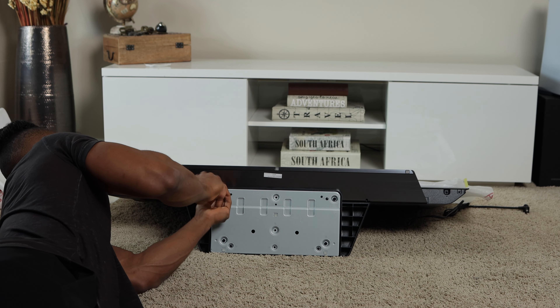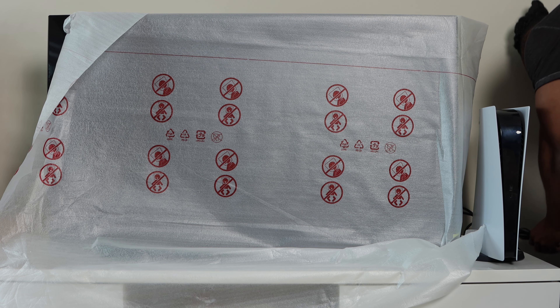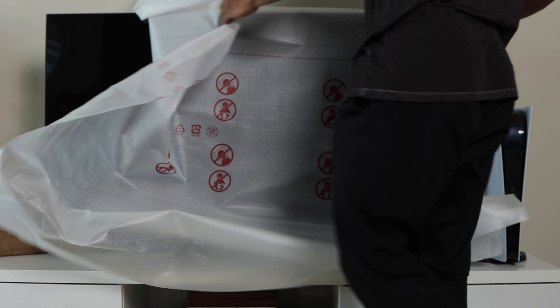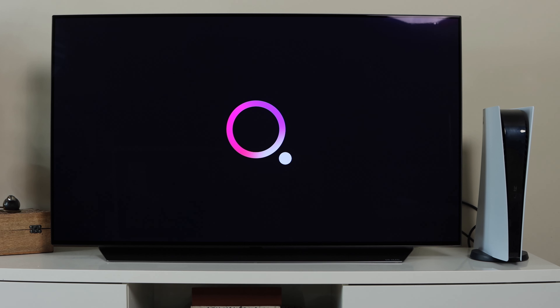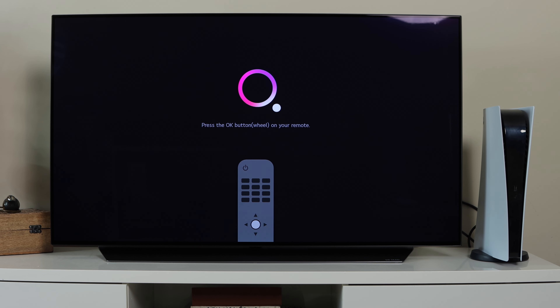Next, I'm going to mount the TV onto the stand, connect the power cable, take off the white cover piece, and power it on for the first time. Now that we're through with the unboxing and setup process, we're going to go through the TV settings, how it looks with the PS5, as well as the general viewing experience for movies and Netflix.